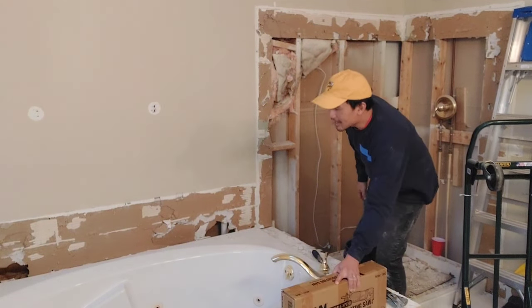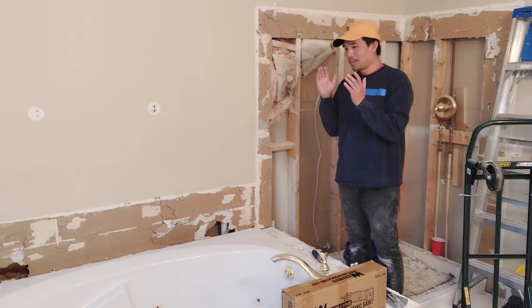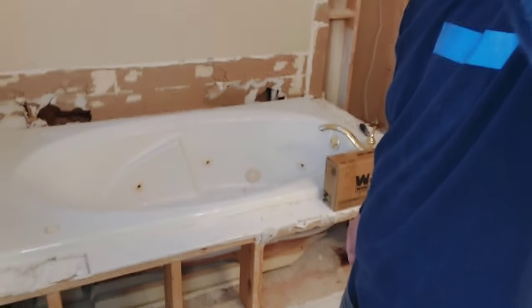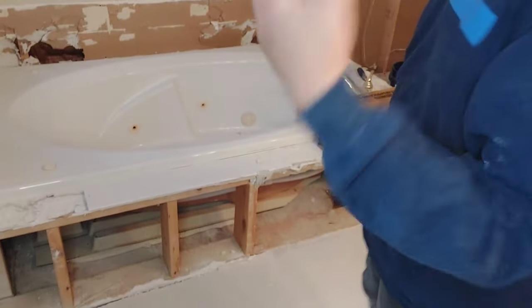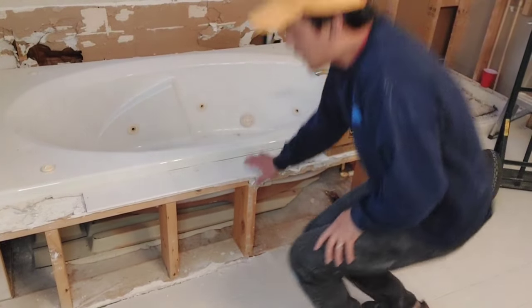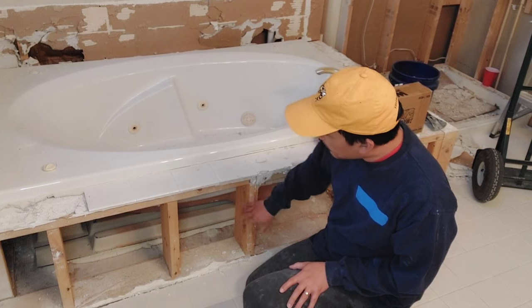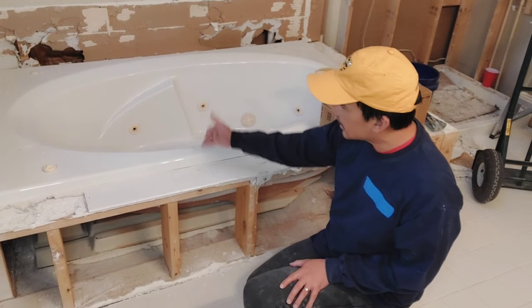I'm going to use this reciprocating saw to chop up this bathtub. At first I tried to see if I could get it out in one piece, but it's just so large I'm not going to be able to do that. Jetted tubs generally have a wooden frame, so I'm just going to cut the jetted tub and take it right off.